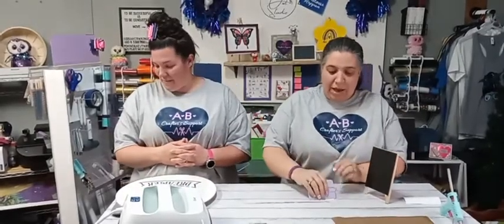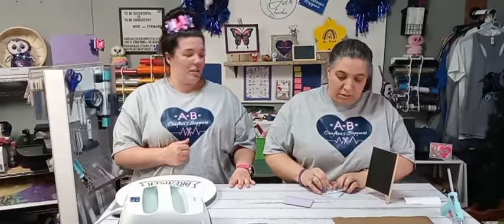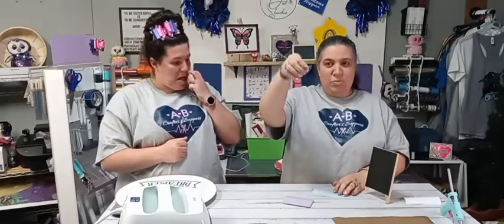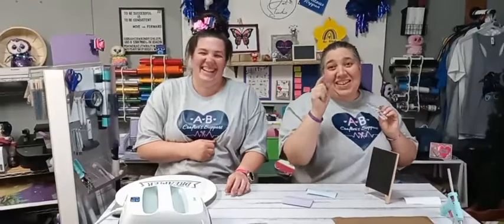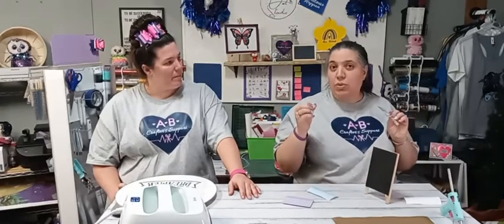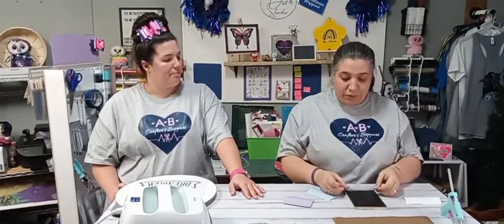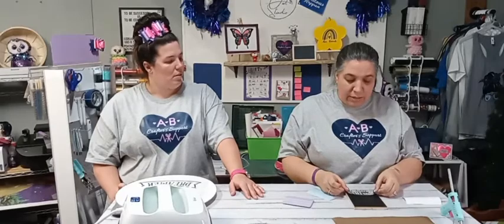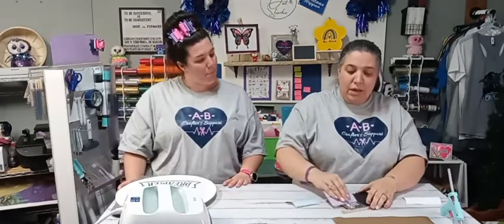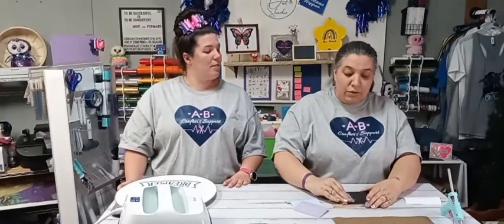Once I do the front, I scrape the back just like this, and then tilt from an angle. Tina says she doesn't like the transfer tape — she uses the stronghold. I've never had an issue — it just pulls up for me. If you scrape the back or hit it with a heat gun it can help. Maybe if it got too cold it can go bad, I'm not sure. Then all I'm going to do is add it to the bottom of the chalkboard and do the same thing — scrape it. Do everything at an angle.